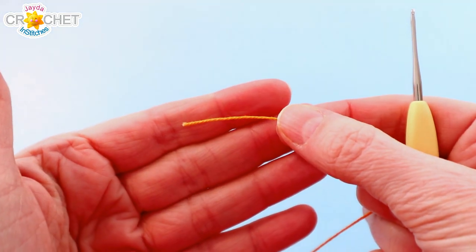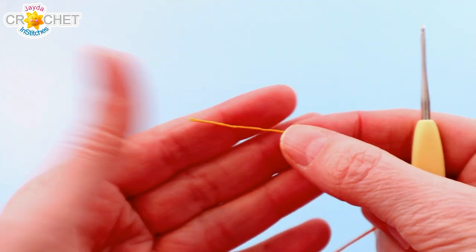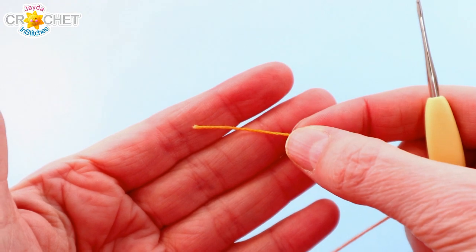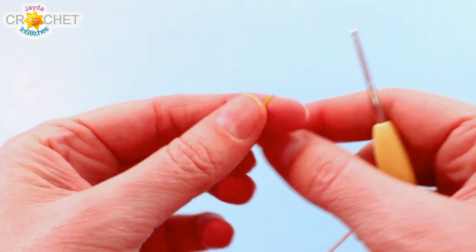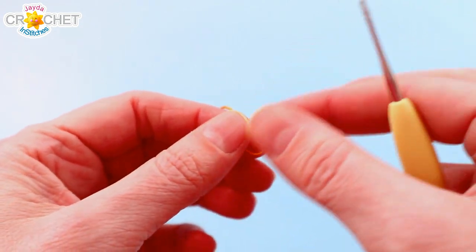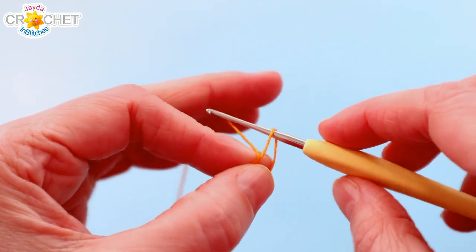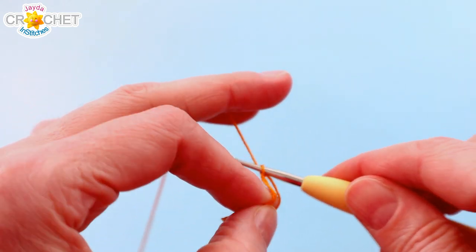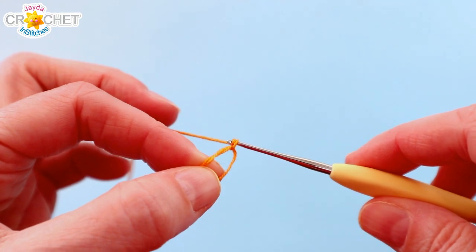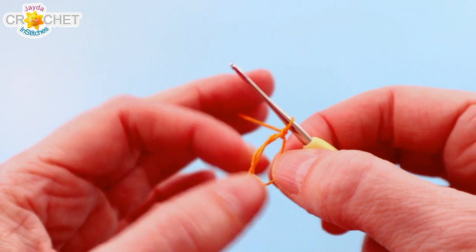We're working very small so it's important to stay patient with yourself. If you don't use hooks on crochet thread this small very often, doing a little bit of sampling or experimentation just before you get started to warm up can be very helpful. We're going to start with a cinch circle — remember we're working very very small so you want to be patient with yourself.